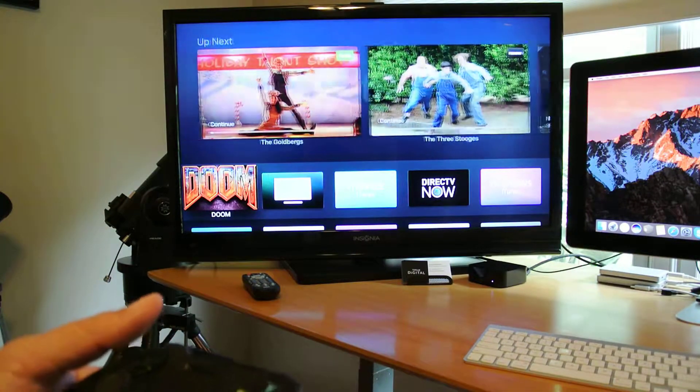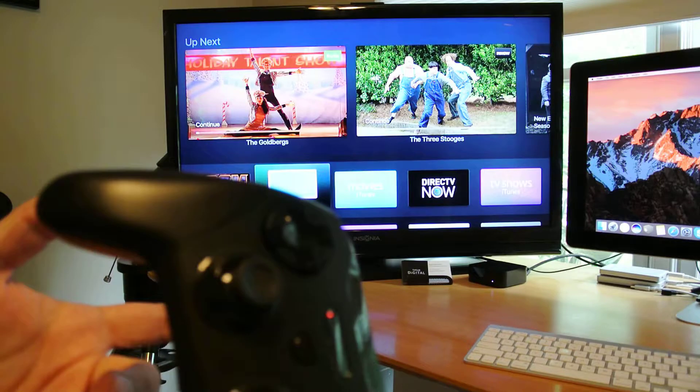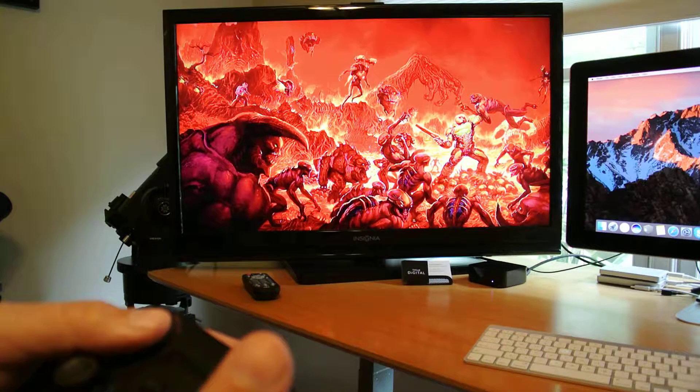So this is what I have so far for Doom on tvOS. You can see I have my extended game controller here, which is a Steel Series. So we'll go into this here.